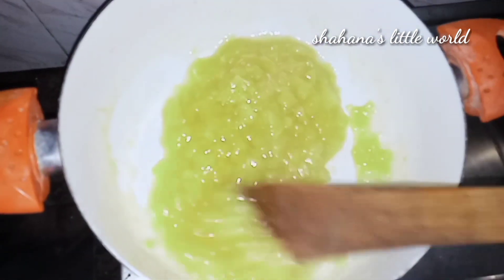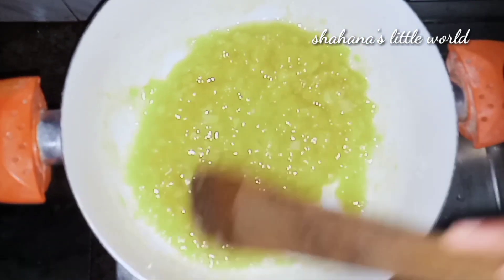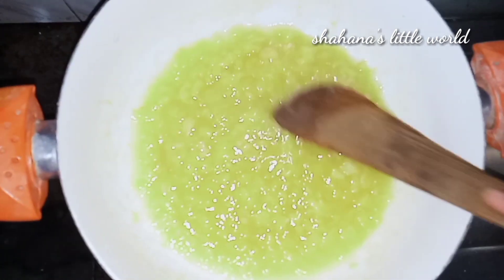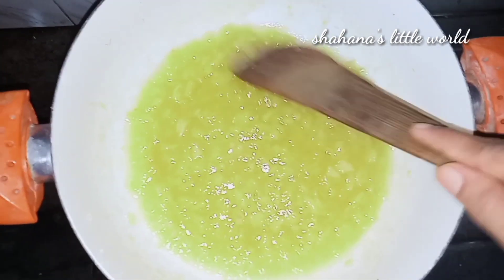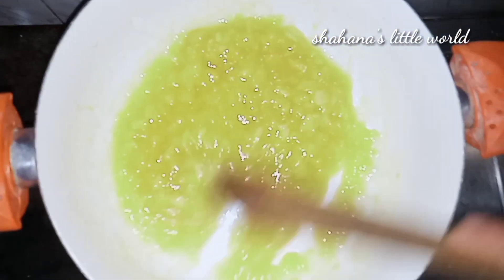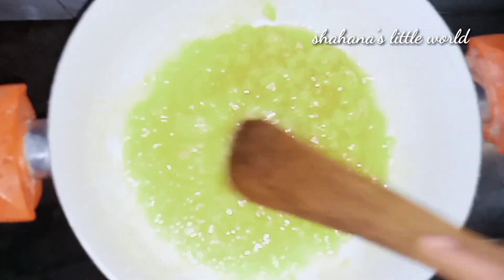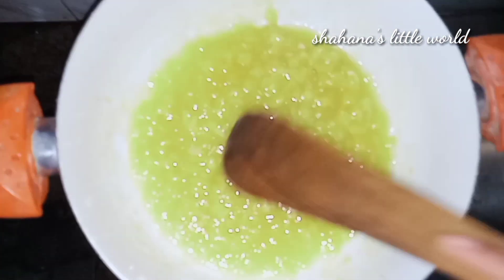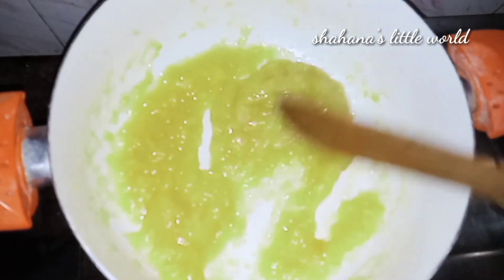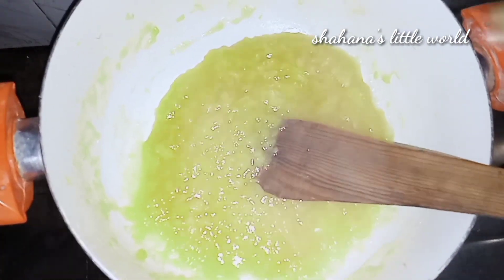Let's put a pan in the water. Let's put a little bit of water. Now we are going to mix it a little bit and add 1 tablespoon of paste in it.